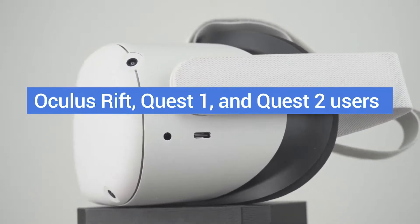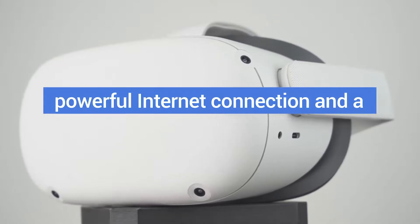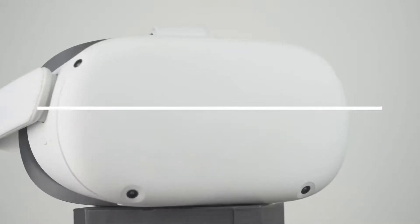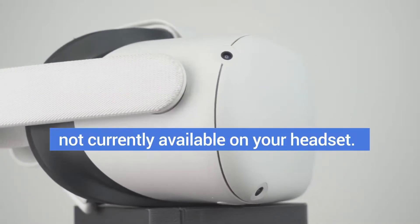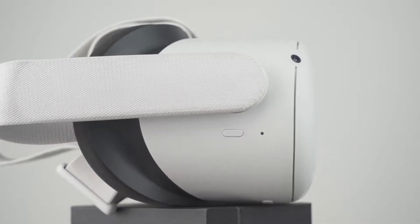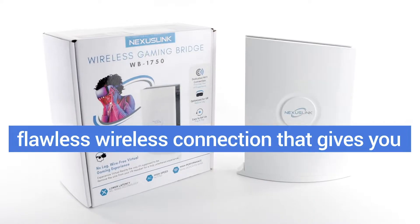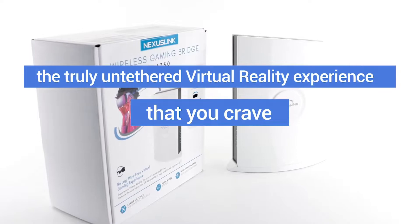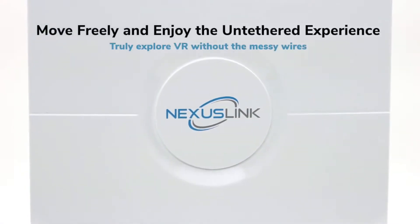Oculus Rift, Quest 1, and Quest 2 users no longer have to choose between a powerful internet connection and a truly wireless virtual reality experience. Finally, you can use Air Link to access PC and VR games not currently available on your headset. Nexus Link's WB 1750 delivers the flawless wireless connection that gives you the truly untethered virtual reality experience that you crave. Let's take a closer look at Nexus Link's WB 1750.